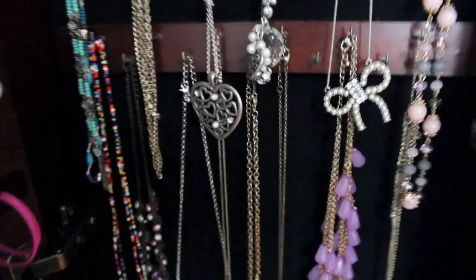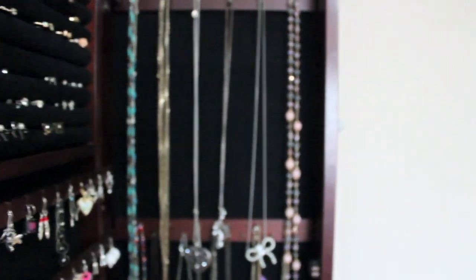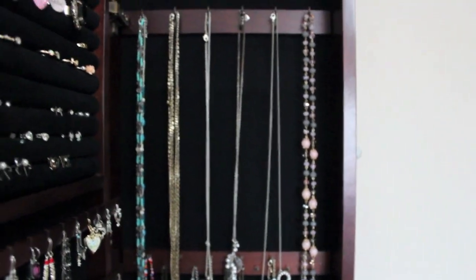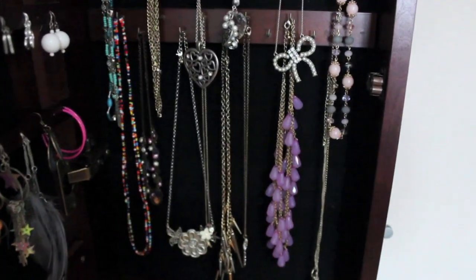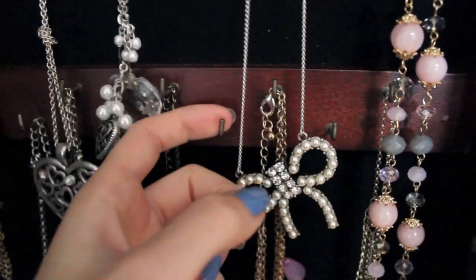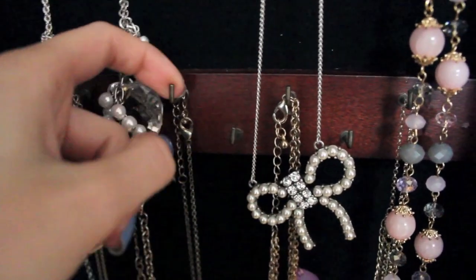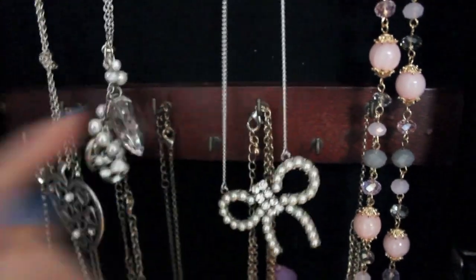The next row is a little bit shorter than the top row, so I have all my super long necklaces at the top, and then the last two rows of hooks are a little bit shorter. You can tell these hooks are different — these ones are just single hooks, and there are more of them, scattered up and down.